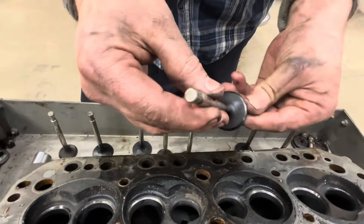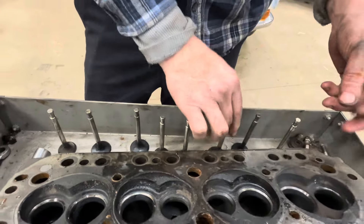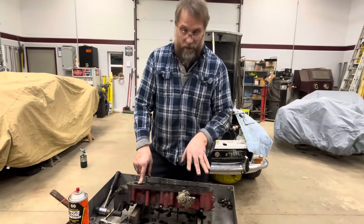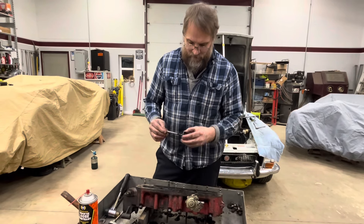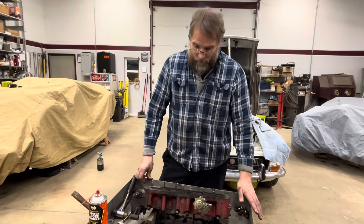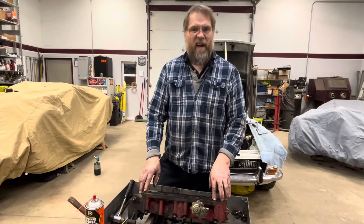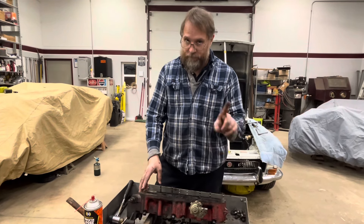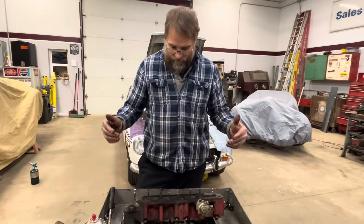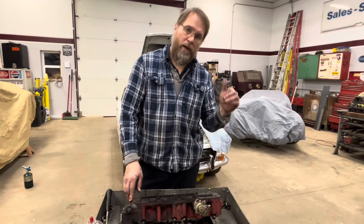This is going to need new seats on all four exhaust valves. We'll see about the intake valves — they might be fine and clean up well with a cut. So that's about it for this car for now. We need to send the cylinder head off, have it checked to make sure it's not cracked first, and if it checks good, get new seats, get all the valves done, get it skimmed, and get it all ready to put back on the motor.